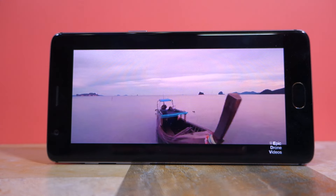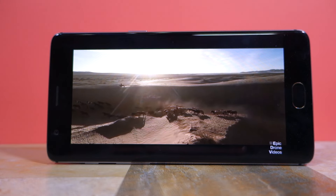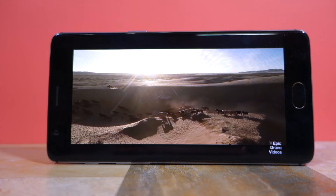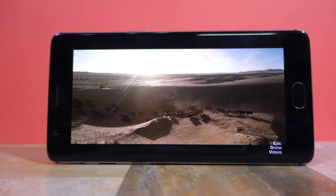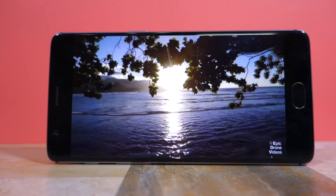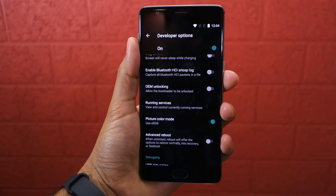I switched to the OnePlus 3 from the Galaxy S7 Edge, which is considered to have the best display in the market right now. And while I did notice the off colors, it was not something that hampered the experience of using the phone in any way. And with the Oxygen OS 3.2.1 update, OnePlus has added an sRGB mode so that the display can show more accurate colors.